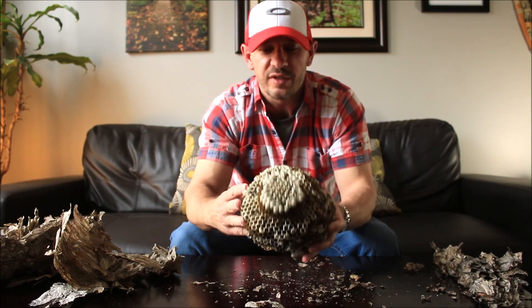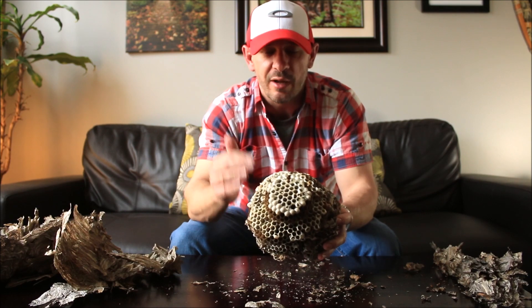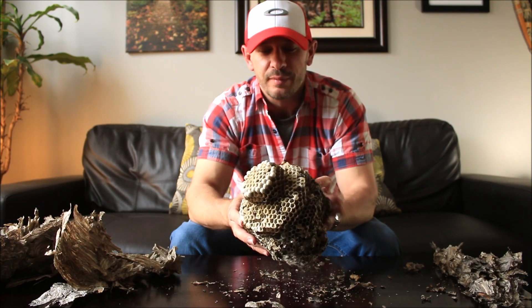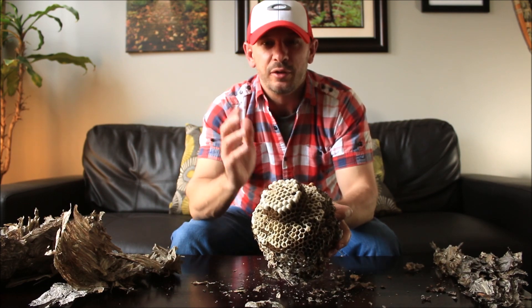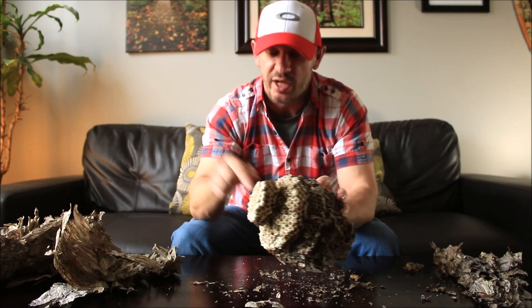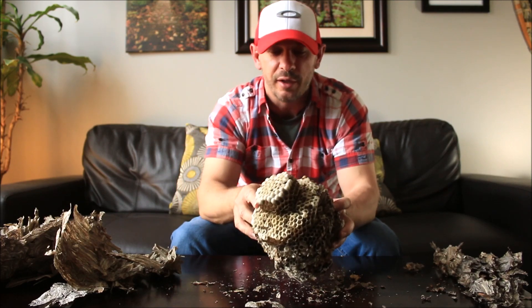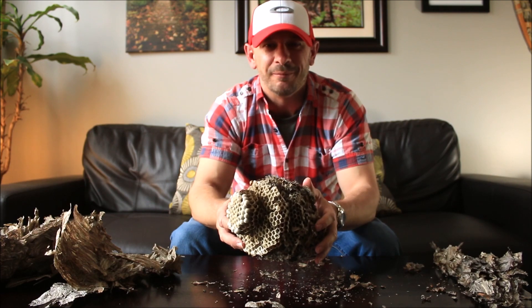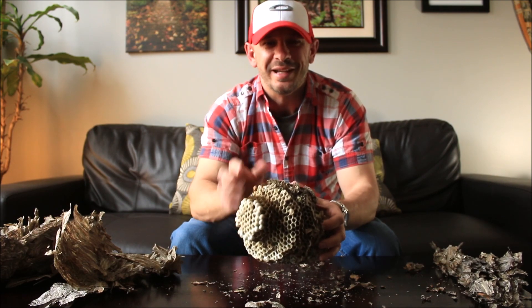So there you go folks — that is the inner workings of a bald-faced hornet's nest, and pretty neat. Glad you could join me. I'll have another good video out in the next coming weeks, and if you haven't subscribed to my channel, click that button down at the bottom and follow along on my nature adventures for the coming year. Thanks for watching, we'll see you next time.